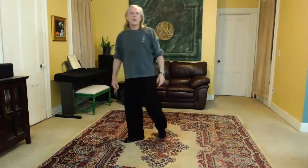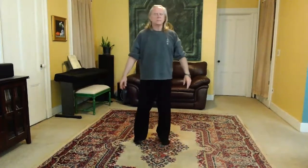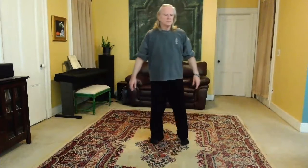Okay, and just one more time — let's do it as part of the flow. So if I'm going from the cloud hands...